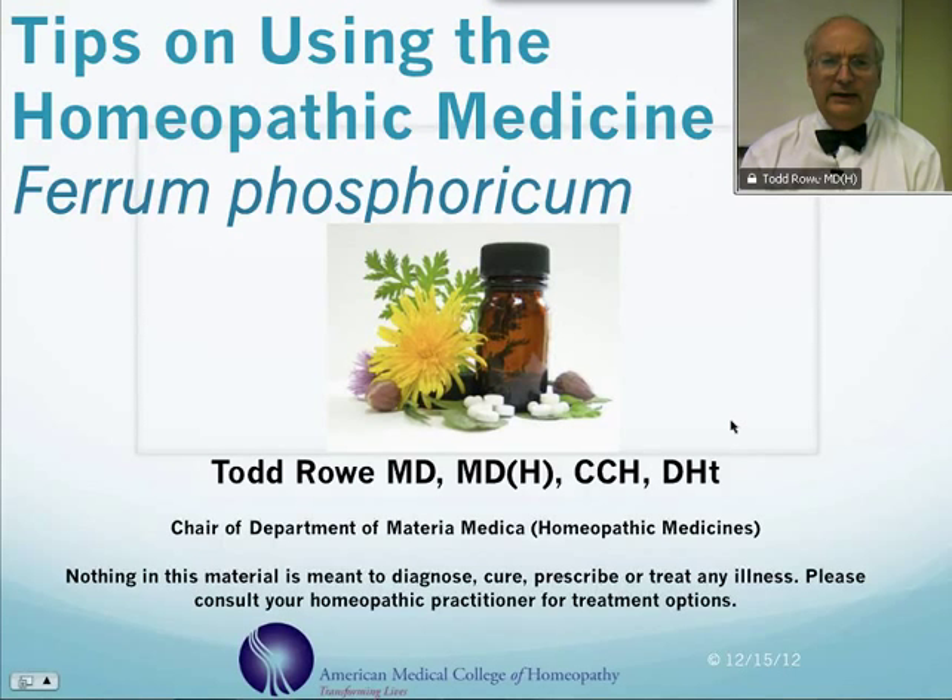Hi, my name is Dr. Todd Rowe, and I'd like to share a few tips on using the homeopathic medicine ferrum phosphoricum, or iron phosphate.